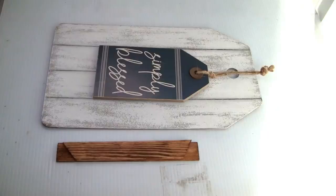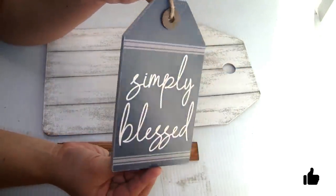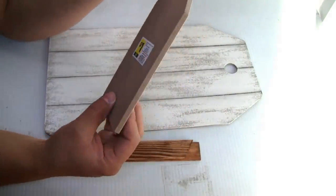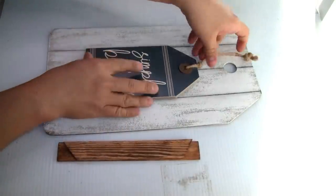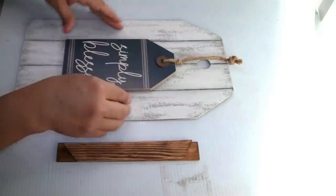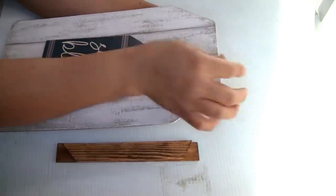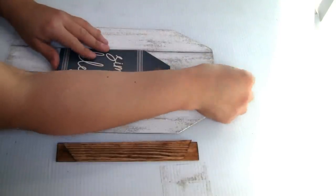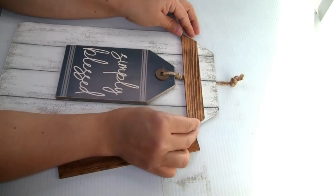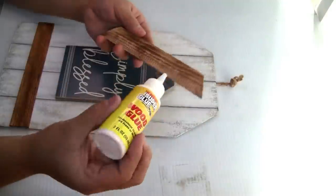I'm also gonna be using this small tag that I got from Dollar General — it's really beautiful and only cost one dollar. I'm gonna place it right here in the middle of the sign, put the hanger inside, and give this effect so the small tag is hanging from the wood sign. I'm gonna place the two painter sticks and use a combination of wood glue and hot glue for a strong hold.